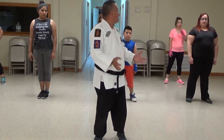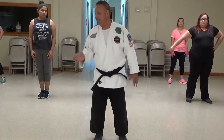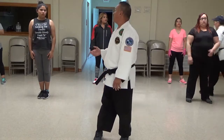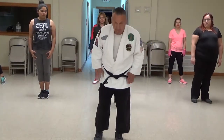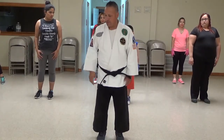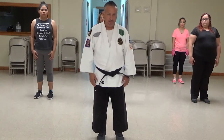You don't have to count in Japanese. You can count in English or Spanish or whatever language. The second one is called Waki Ashi. Okay? Ready?